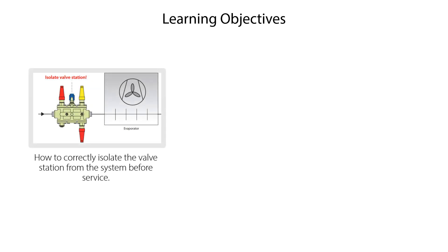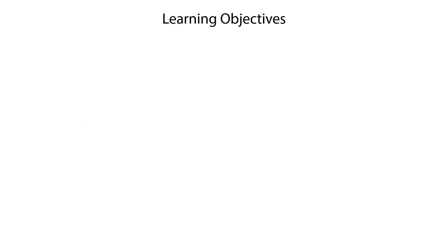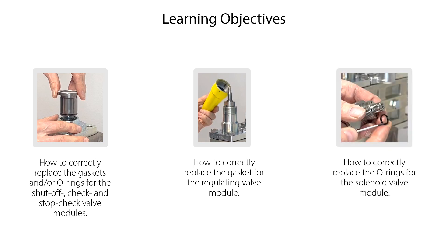We will show you how to correctly isolate the valve station from the system before service, how to correctly pressure equalize and drain the function modules before service, how to correctly replace the function modules if needed. We will also show you how to correctly replace the gaskets and/or o-rings for the shut-off, check and stop-check valve modules, how to correctly replace the gaskets for the regulating valve module, and how to correctly replace the o-rings for the solenoid valve module.